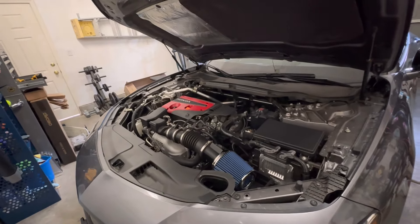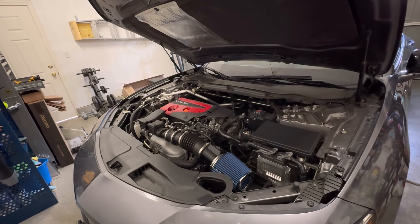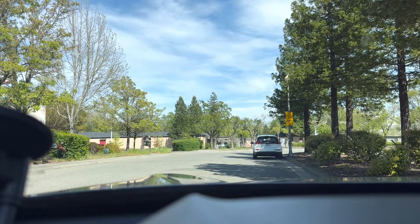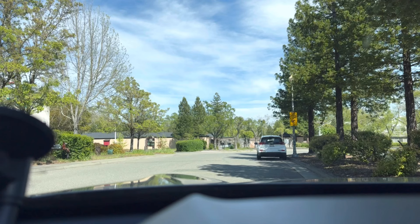If you guys are interested in this, check the link in the description. I'll go ahead and give you some sound clips so you can see what it sounds like. This open filter design will give you maximum sound — as you can hear, it's going to be really loud. The loudest you can get, since it's a short intake with the open filter design.